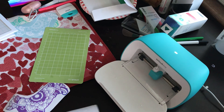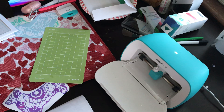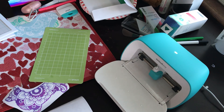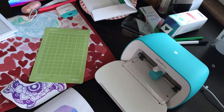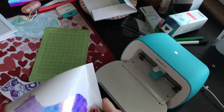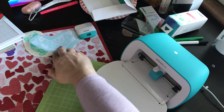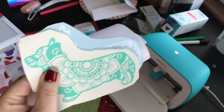Thanks so much for listening. This is Rita and this is my channel, Miss Rita to the Rescue. We'll be back tomorrow with more Cricut Joy — I think we'll work on labels. If you have any questions or want me to cover anything in particular, please leave a comment and let me know what you want to see. I'm happy to show you.